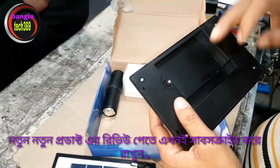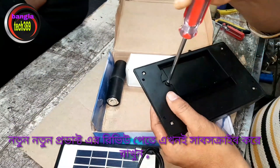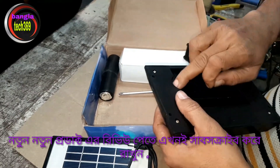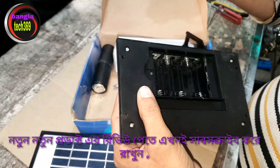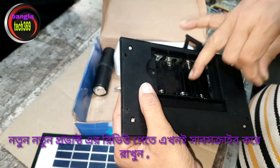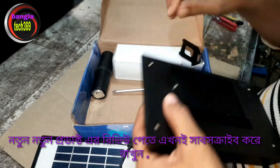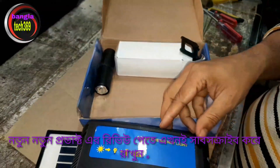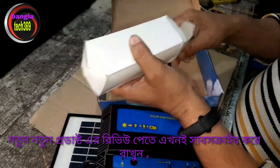The battery is charged using a 1.2 power battery. We need to recharge the battery. This is the solar kit.